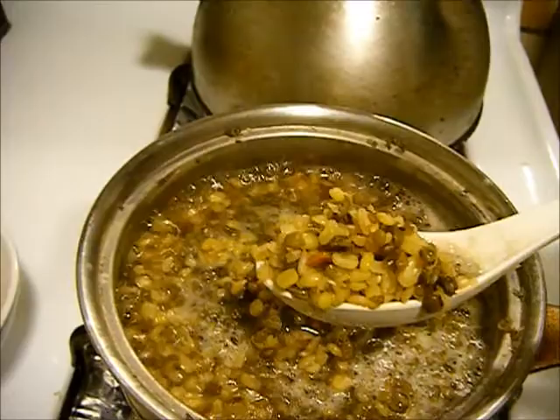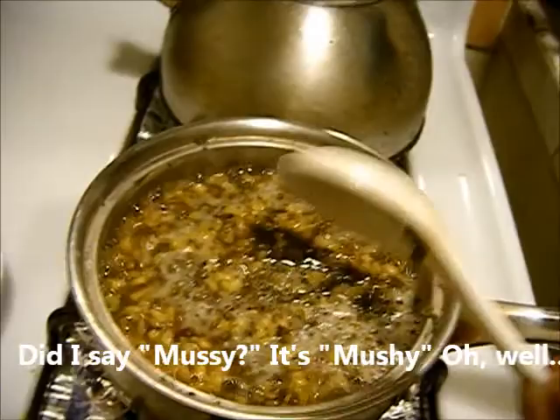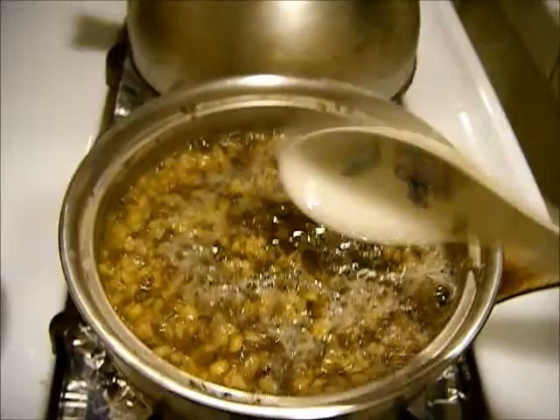You see that the bean itself is still very much intact. You want to wait until it's a little bit mousy. It depends — some people like to eat it like this. Personally, I don't like to feel the bean kind of crunchy in my mouth. I like to eat it when it's mousy, almost like mashed potato.